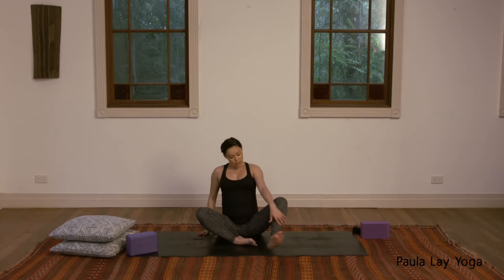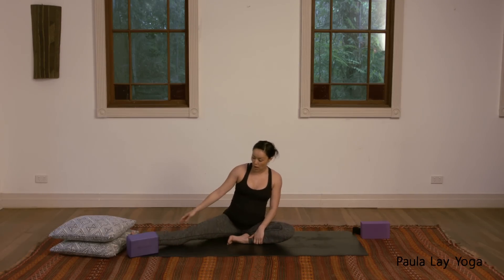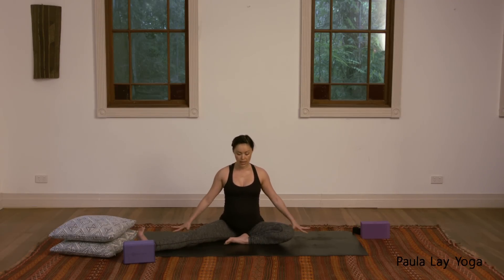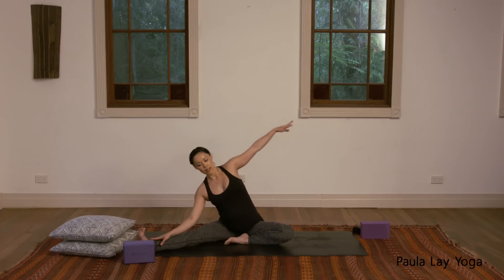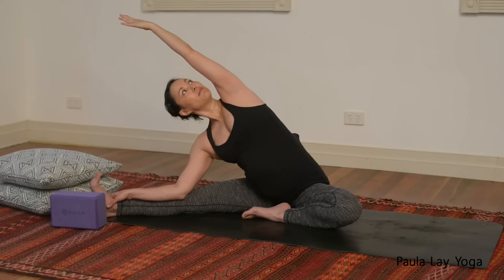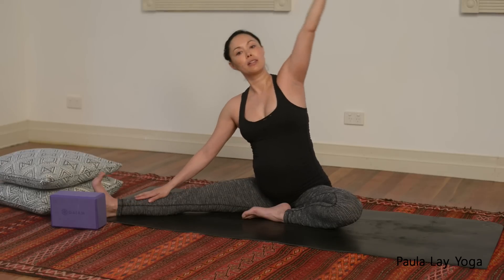We'll just swap it around. Bring that left heel in, open that right leg out to the side — if you need the leg a bit further forward, that's fine. Hands beside you, take an inhale, then exhale, leaning out over towards the right, reaching that left arm over, turning the head to look up if that feels good. Remember to press down through that left hip, keeping the right leg engaged through the back of the right thigh. Then inhale, coming back up.